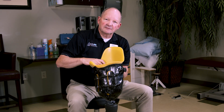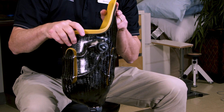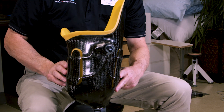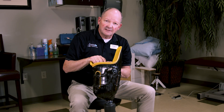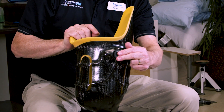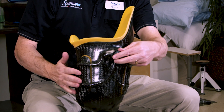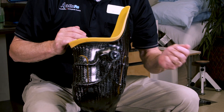The other feature of this particular socket is this dial here, which is referred to as either a Boa dial or a Click Medical dial. You'll notice these panels on the side — it makes this socket adjustable. So if we have some fluctuations in the fit of the socket, all the patient has to do is once they put the socket on, they push the button and then dial it in so that it squeezes these panels together for a more intimate fit if necessary.